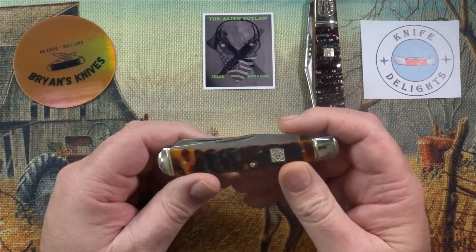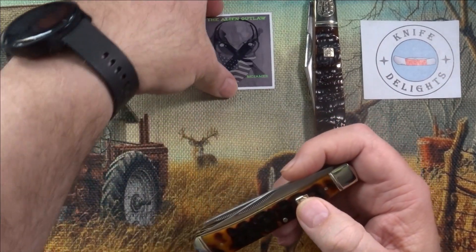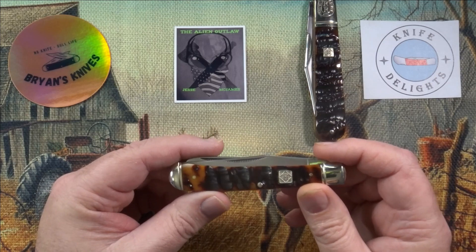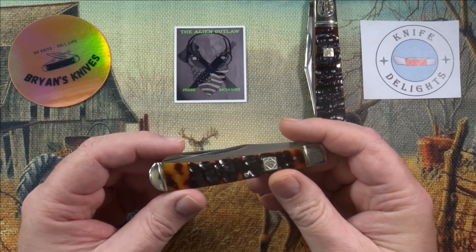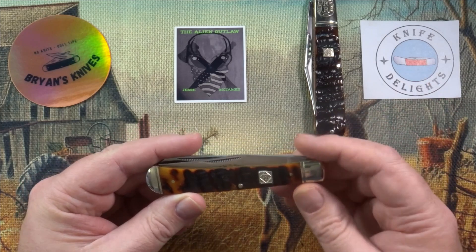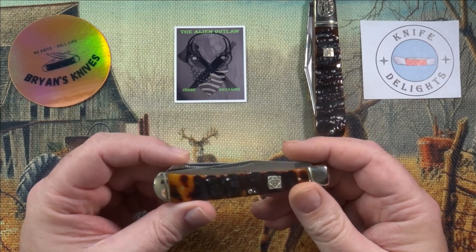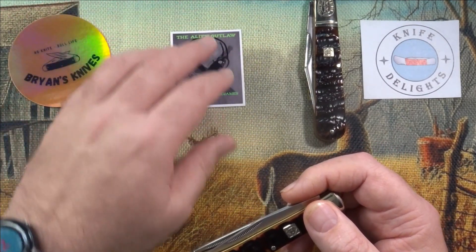A little back story on this one and how I even discovered this series: Jesse McJames, the Alien Outlaw Jesse McJames, sent me one as a donation to my 3,000 subscriber giveaway. And when I got it, I obviously wanted to look at it. I just fell in love with the bone, the looks of it, everything about it. So I ordered two more — one for myself, one for the second giveaway package that I did. And yeah, another shout out to Jesse McJames, another great channel.